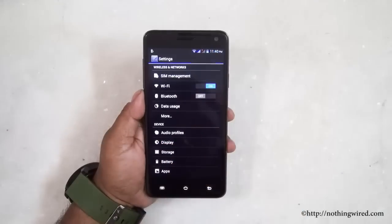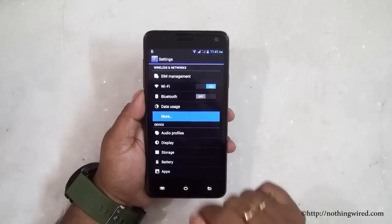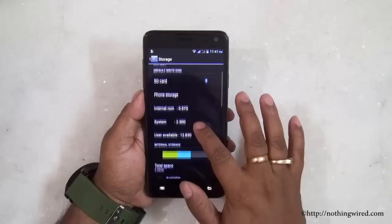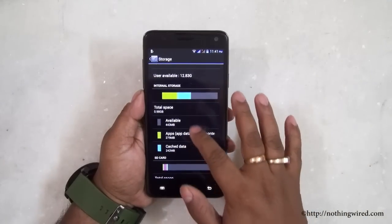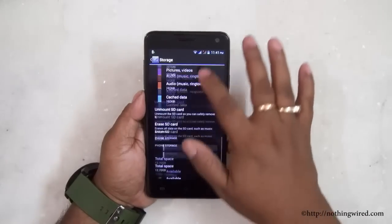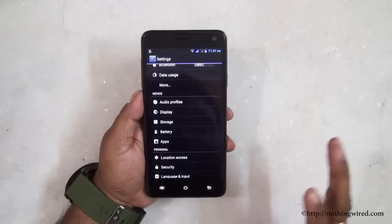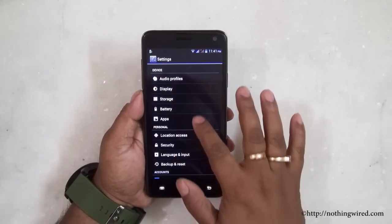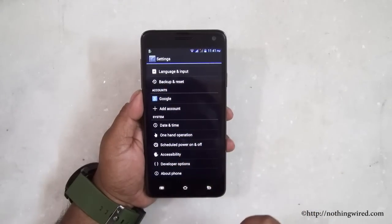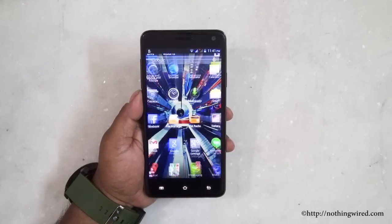In system settings, because it's a dual SIM phone you get to manage both SIMs and WiFi connections. The phone has 16GB of internal storage — quite enough for big games, music, and videos — and it also supports a microSD card up to 32GB. You can add various accounts. About phone confirms Android 4.2.1 on the Q3000.